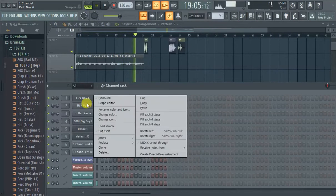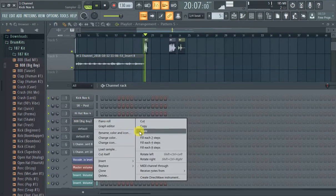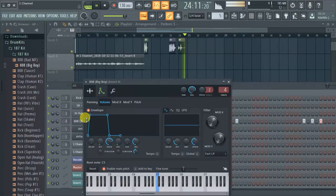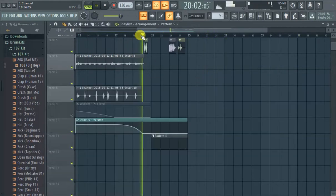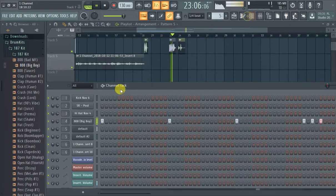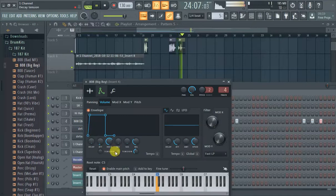I'm just kind of winging it right now, to be honest. See how it kind of just glides — it's like that. You basically just want to put that in there.